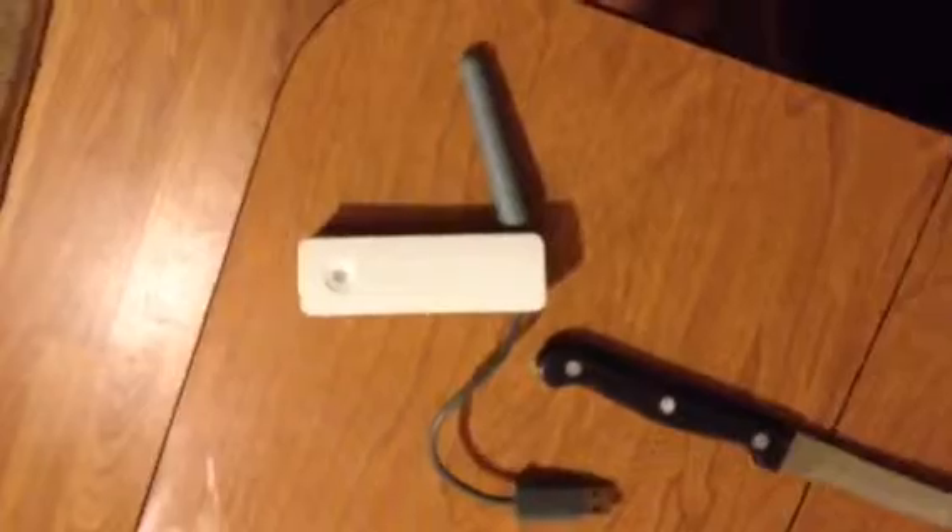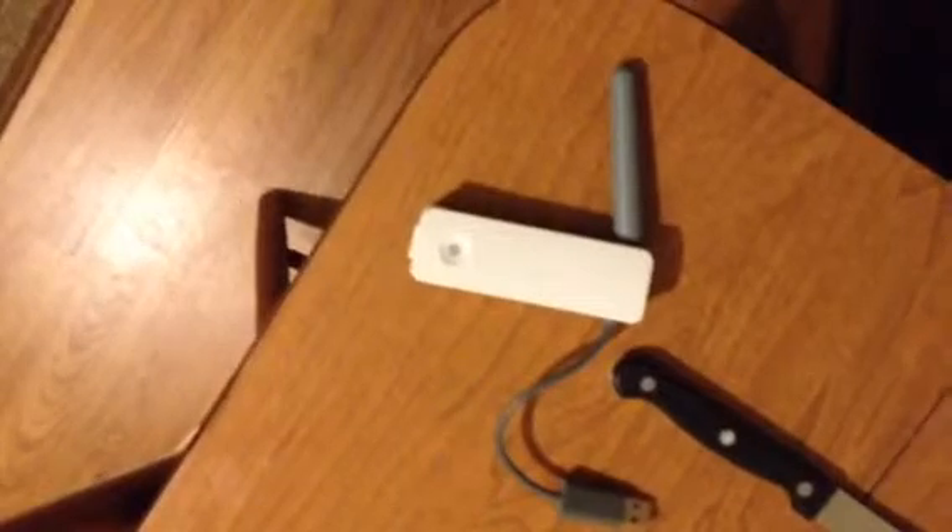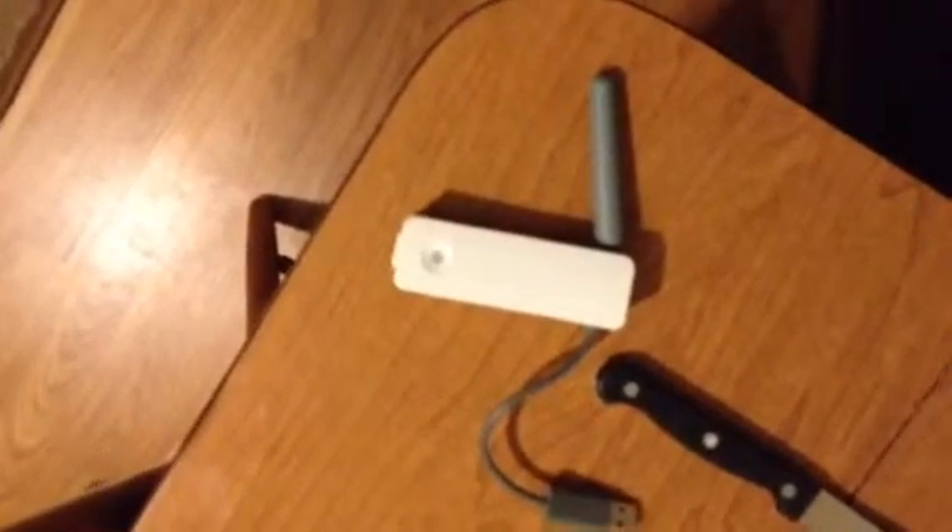Hey guys, I'm making a quick little video here. This classic Xbox 360 network adapter — as many people do, they rip the antenna off by accident. You know, moving it around, breaks in half, whatever.